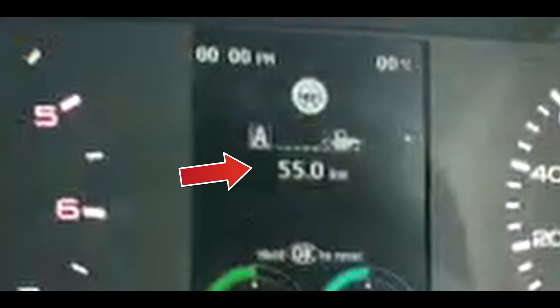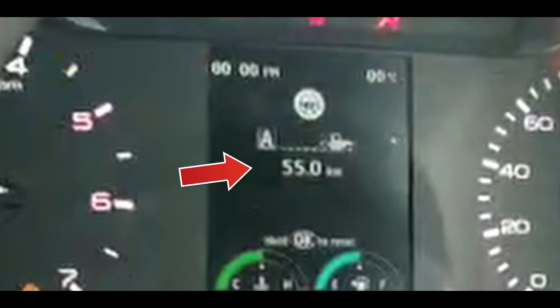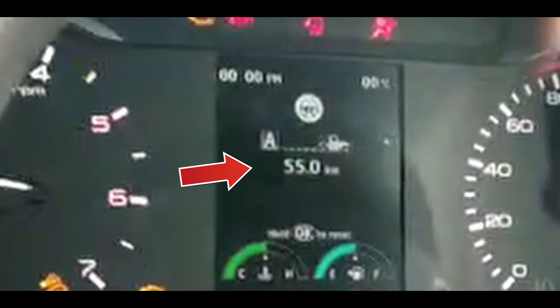The last thing to mention is that the trip meter is set and shows how many kilometers we are going — the distance from one point to another. The instrument cluster has a very good look and feel. I hope you liked the video and got some information about the Thar's interior.